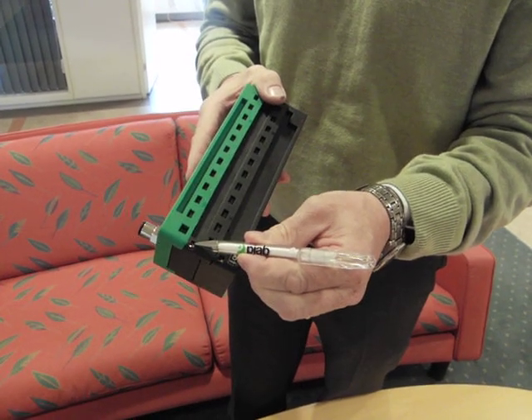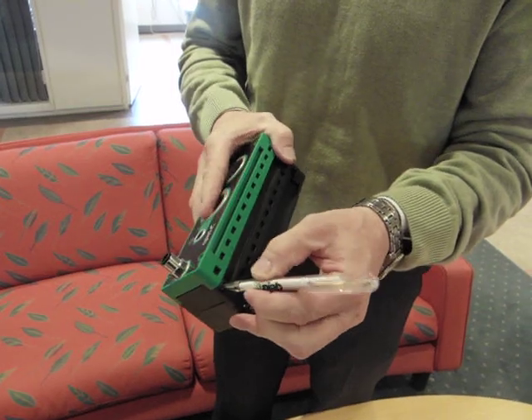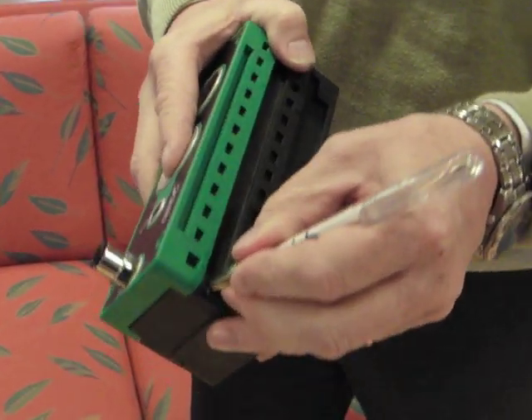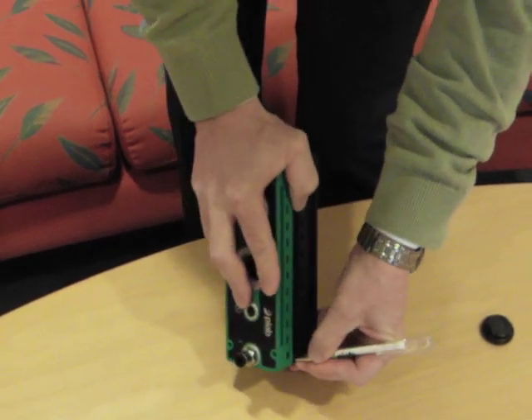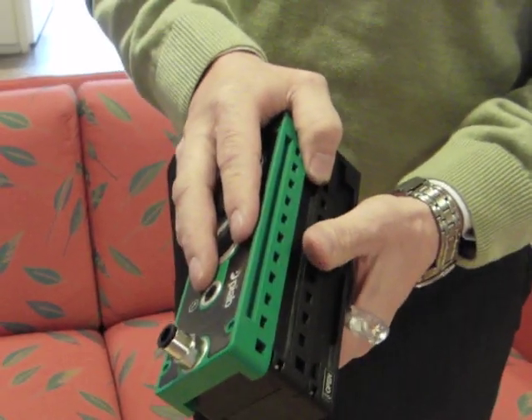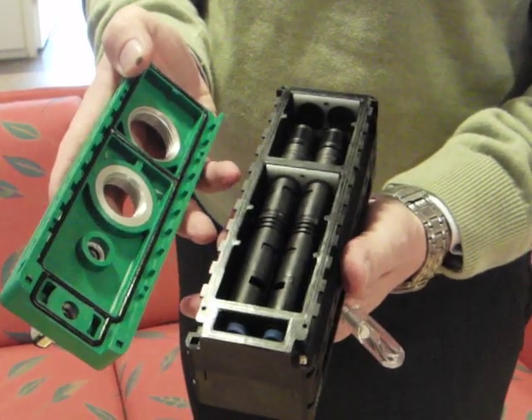John Chiche will demonstrate how to open a Pi Classic. First, he will pull down the locking mechanism and hold it. Then, against the table, he presses the green cover plate and opens it.